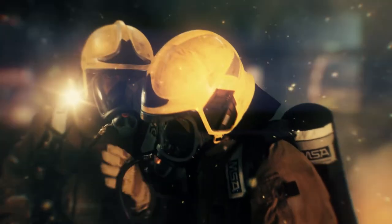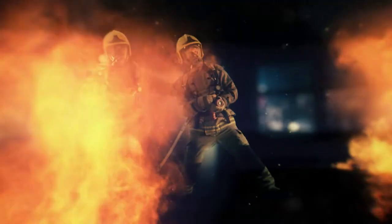Experience the new G1 mask from MSA. The G1 is the systematic combination of the demands coming directly from our users — a high-tech product incorporating years of engineering development.